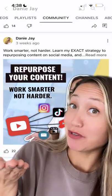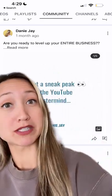I can also share about my latest YouTube videos. I can even repurpose carousels from Instagram and put them on my community tab. This one's about my YouTube mastermind.